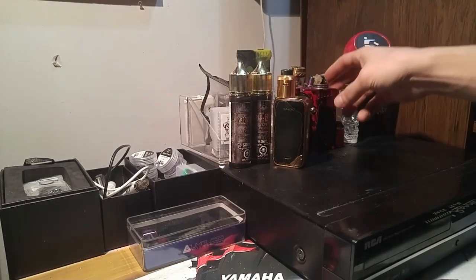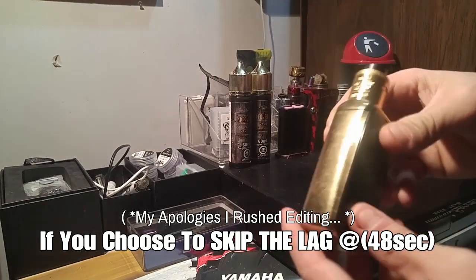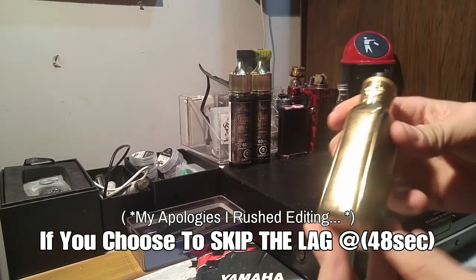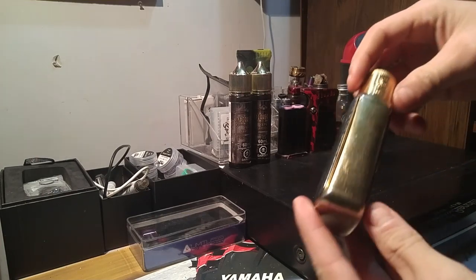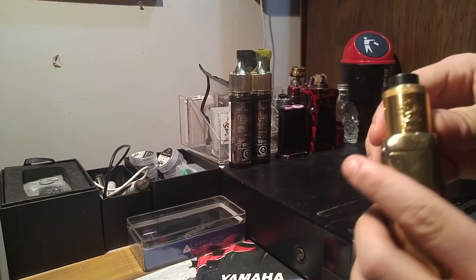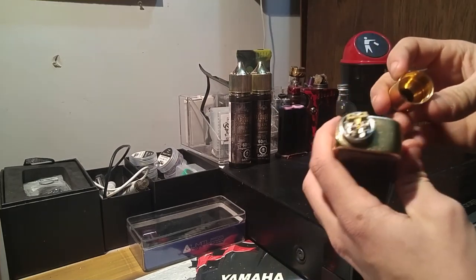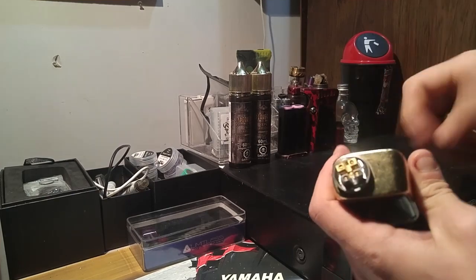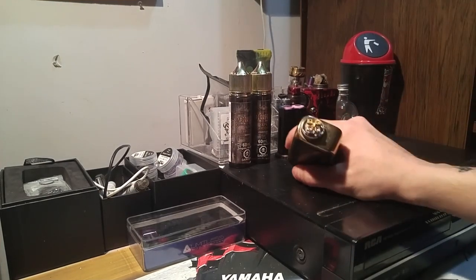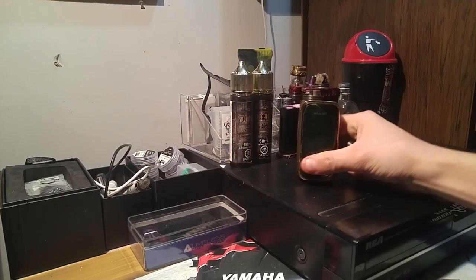Welcome back to another Romaine Racing video. It's been a while since I've done a vape video, so here we are. We got a Smok Xpriv 225 watt with the Dead Rabbit top. It's brand new, hasn't ever been used yet — just opened it and put it on for this video. We're going to get this coiled and wicked, so let's get into it.